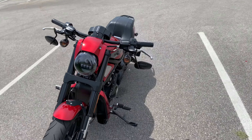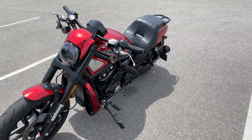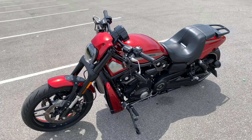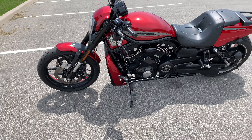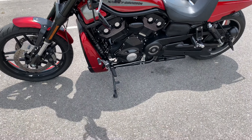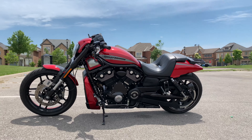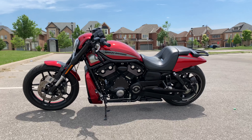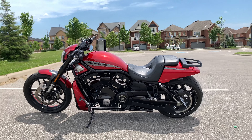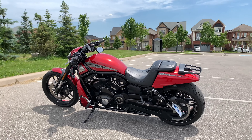Things I've done so far: the fender eliminator kit, switched my license plate to the side, small turn signals with LEDs. The biggest thing I've probably done on this bike so far is my luggage bar and luggage carrier.